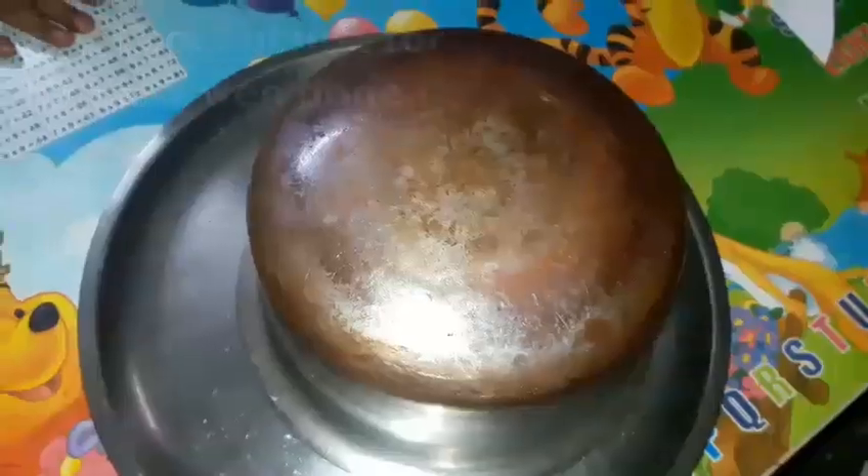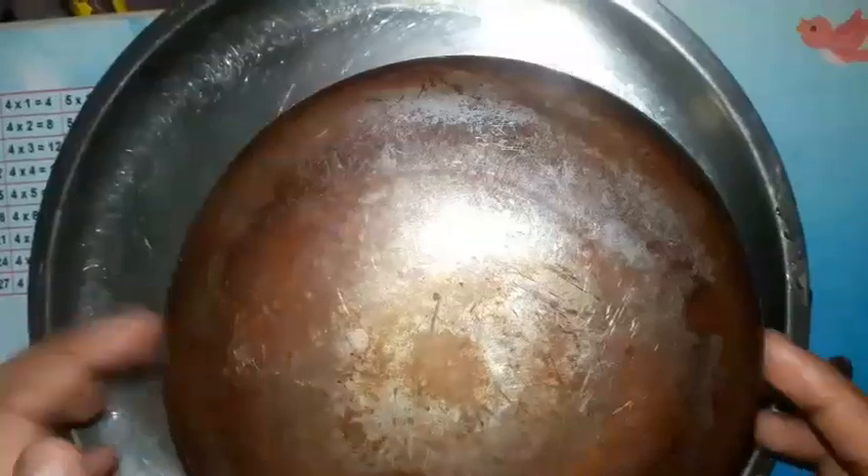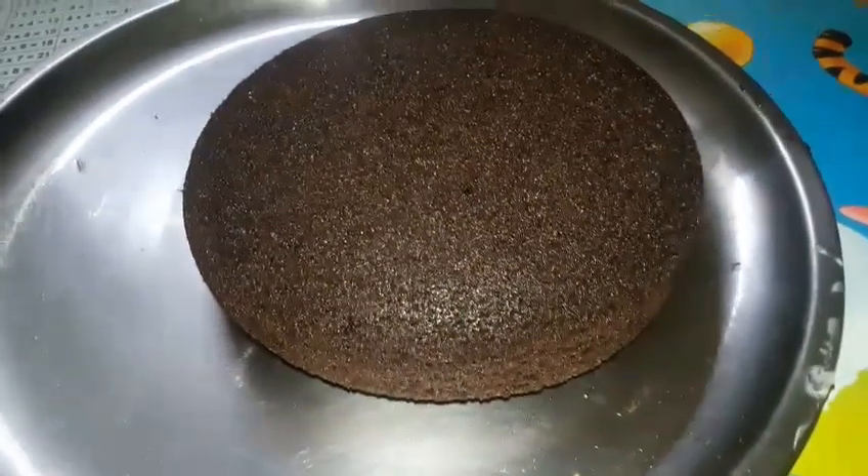After 30–40 minutes in the cooker, let it sit for about 10 minutes so the cake is easy to remove. The cake is ready! It's very soft and so yummy. It's a brownie type.